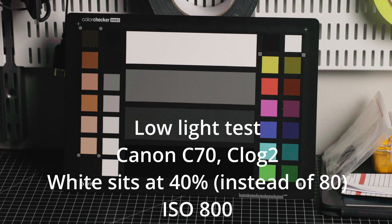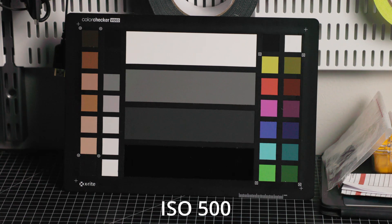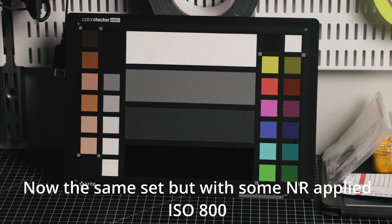So now the white is recovered from 40 to 80 percent, and the following clips are done the same — recovering up to the same sort of level. I realize that the advice about low ISO being better is really about dynamic range and not about noise.